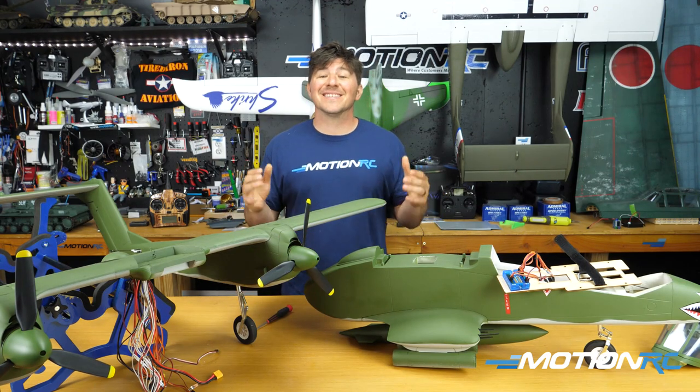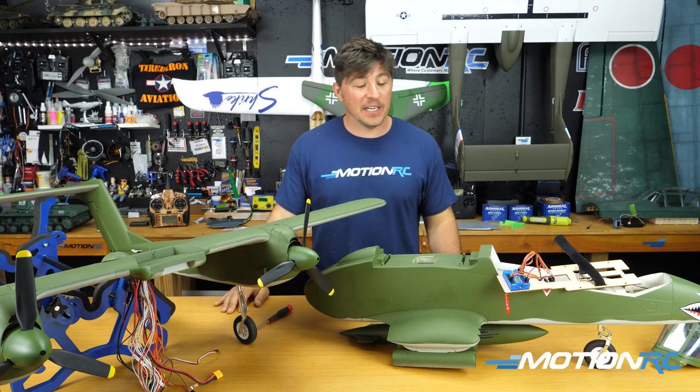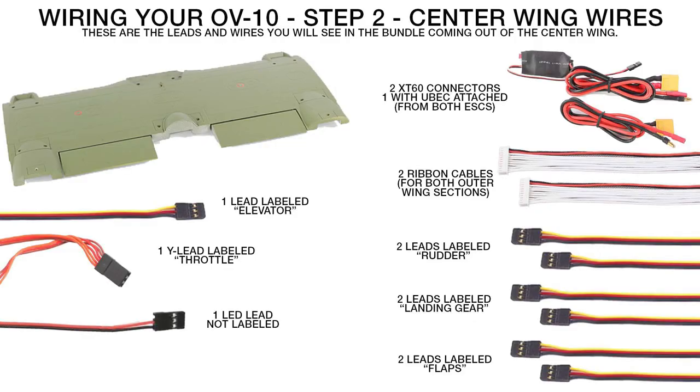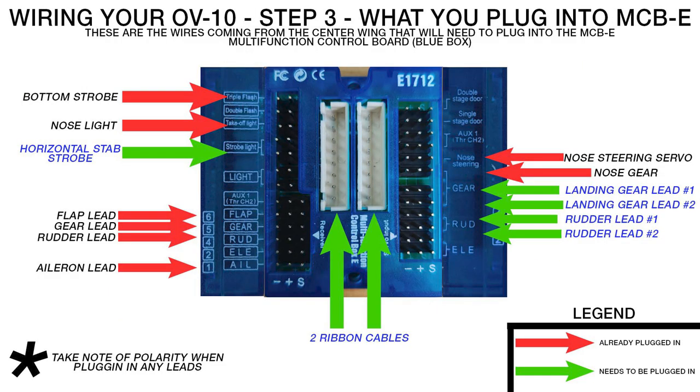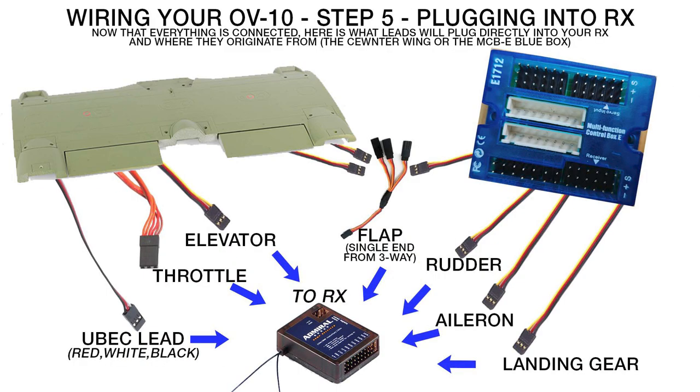Before we get into assembly, here's a little addendum we added later because people are having trouble wiring up the OV-10. We're going to go over what's already plugged into the blue box, what you need to plug in, and what you don't need to plug in from the center wing section. You'll see an exploded view as we walk through this.